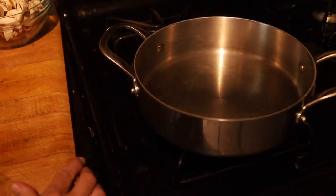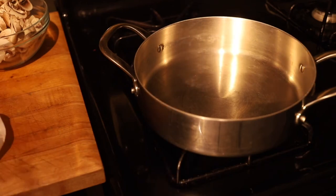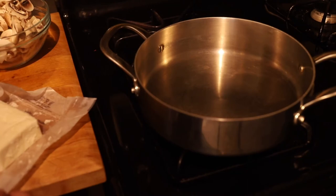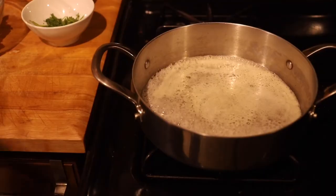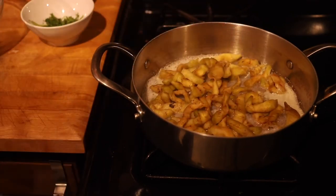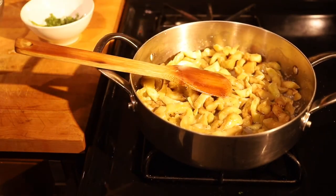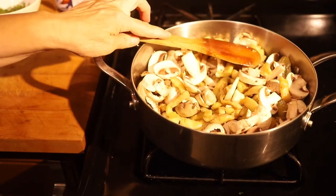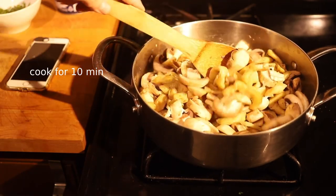Next we're going to start cooking the eggplant and the mushrooms in a little bit of vegan butter. I'm going to use two tablespoons of this butter; if we need more we'll add more. I'm adding now the eggplant. I have here a medium heat. Also the mushrooms. Now it's time to add the broth.